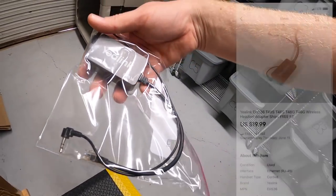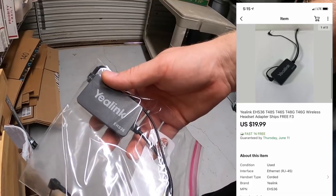Over in F3 there's a loose Yalink adapter that was in with those phones. This sold for $19.99 free shipping.